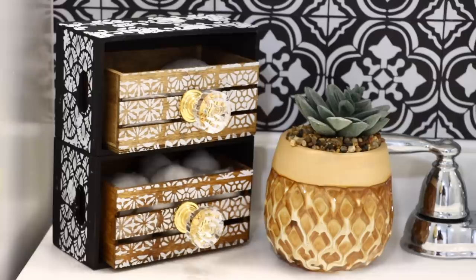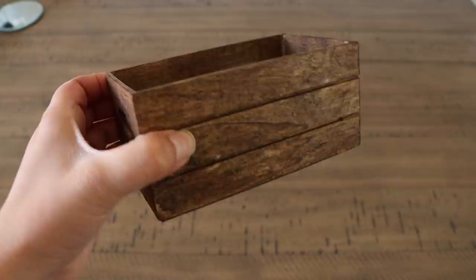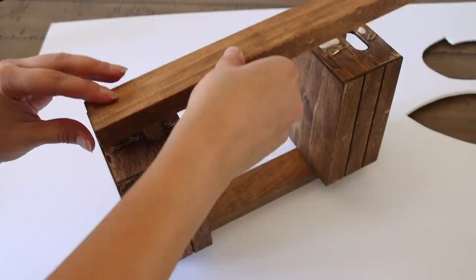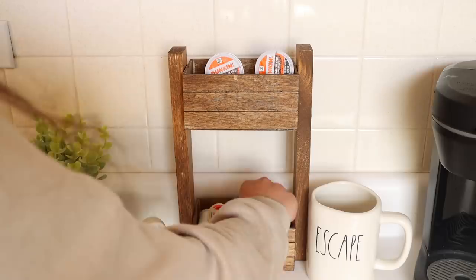Another thing you could do with the crates is just glue them to the wood slats from Dollar Tree. I recommend getting the 12-inch ones and then you just glue them with some wood glue — I also added some hot glue just so I could lift this up right away. If you get bigger pieces of wood at the hardware store, you can make a really tall one. It's very simple to do.